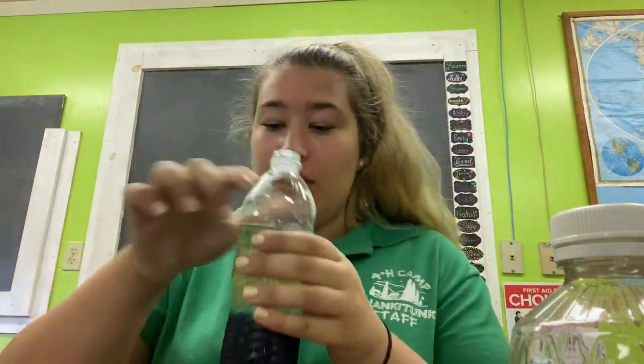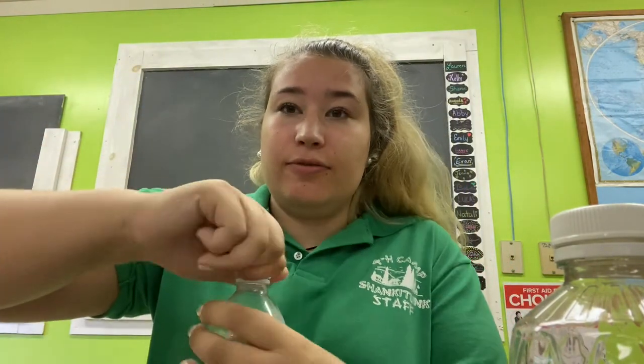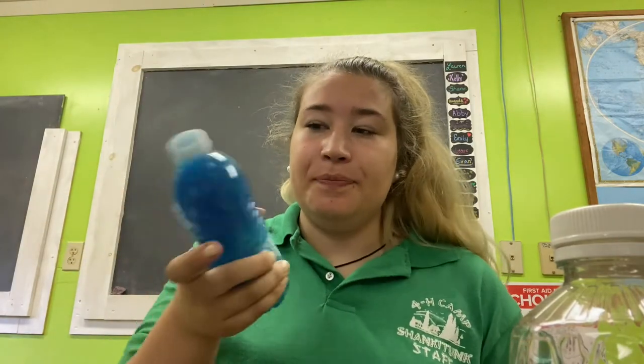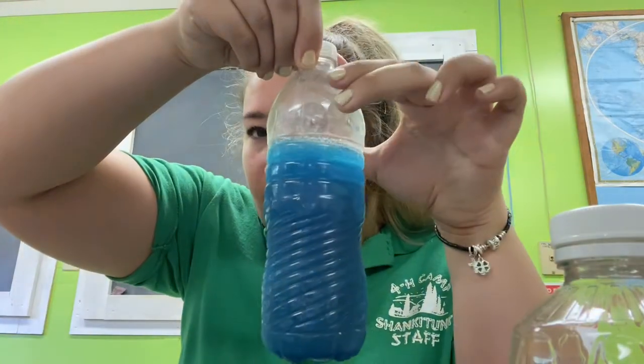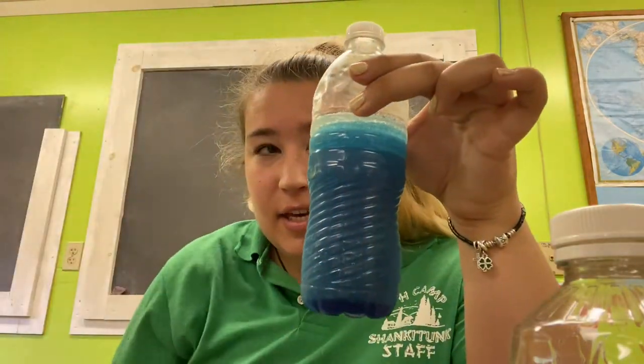Now I've filled my bottle most of the way with the oil and I'm going to put the cap back on really tight. If you shake it you can see it's all mixing, but then watch what happens as it begins to settle.